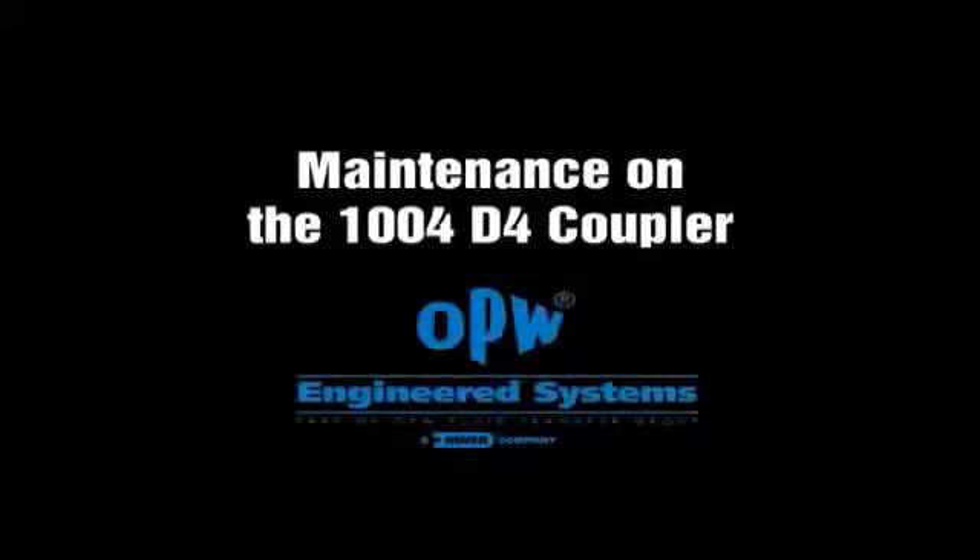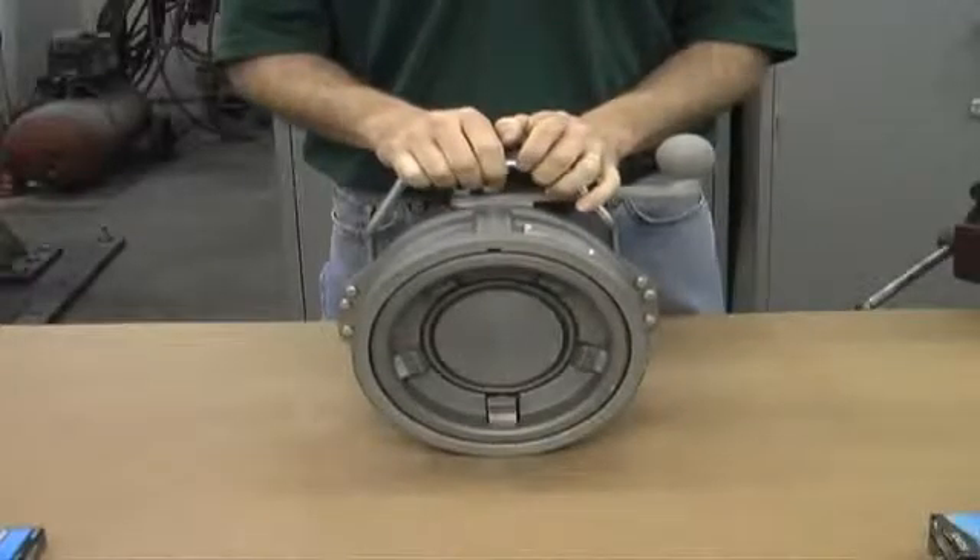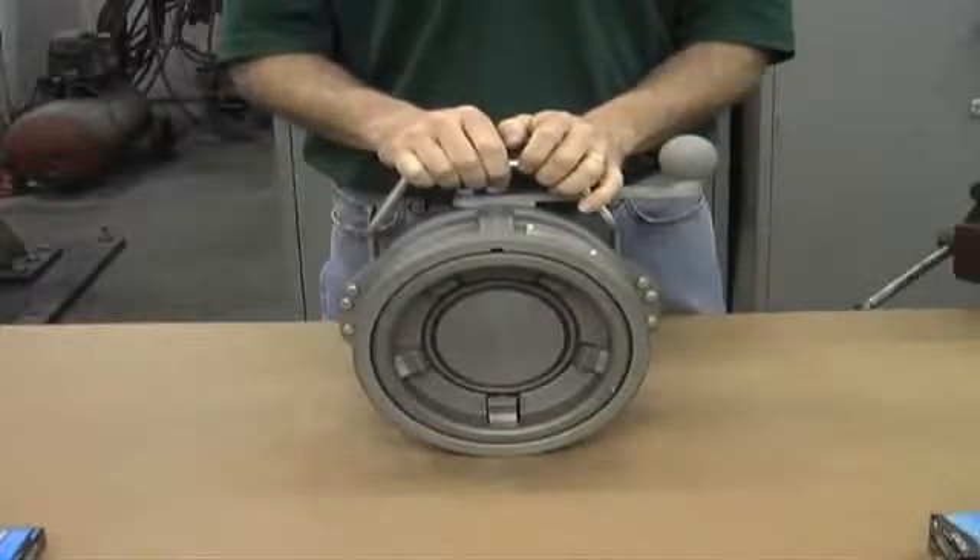Today we're going to talk about the maintenance of the 1004D4 coupler from OPW Engineered Systems. The maintenance of the D4 is very similar to the D3 with a few subtle but important differences.